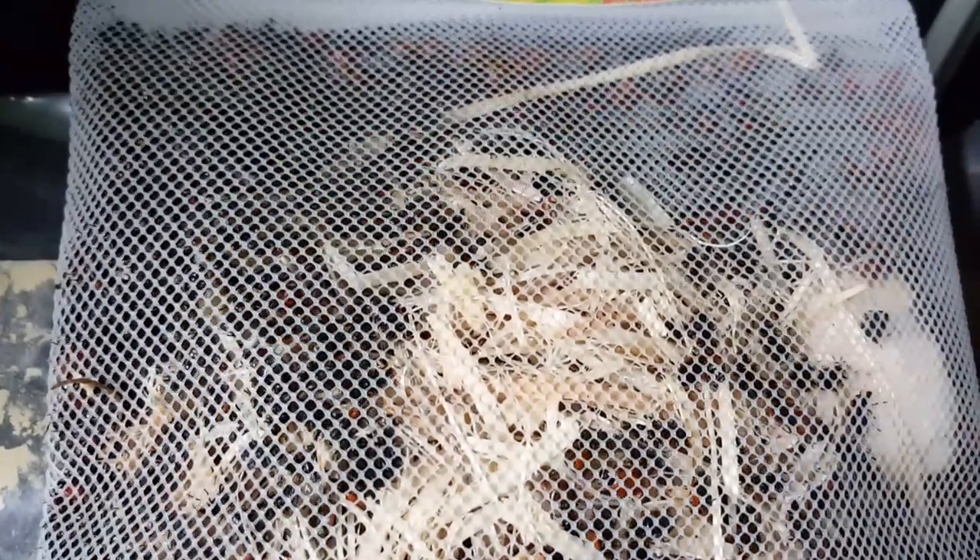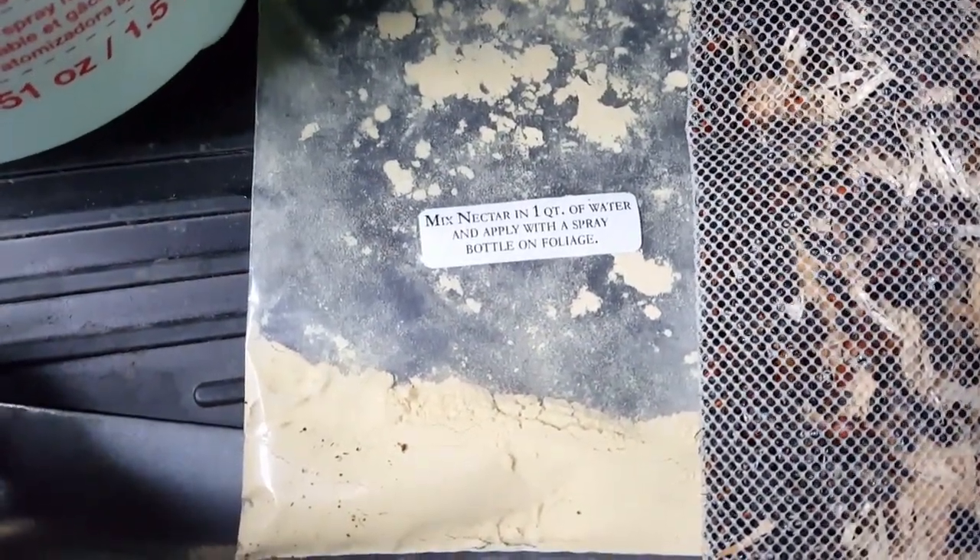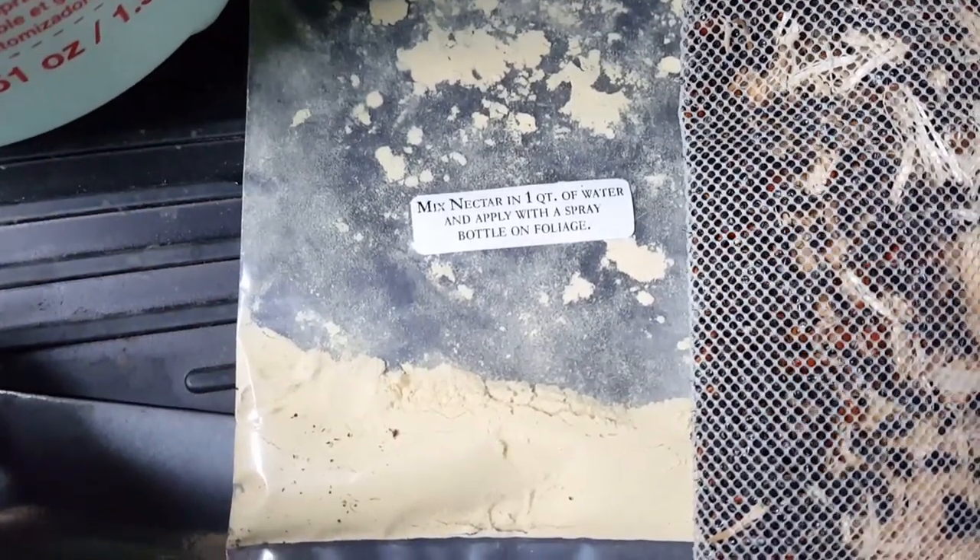You can see them all bouncing around in there. So we're going to give this a try. The ladybugs came with this nectar that you're supposed to mix with water and then spray on the foliage. So let me give that a try.